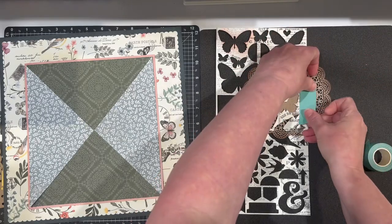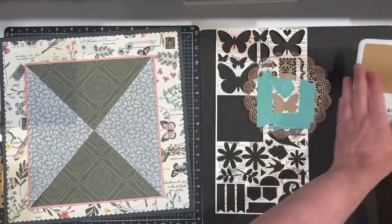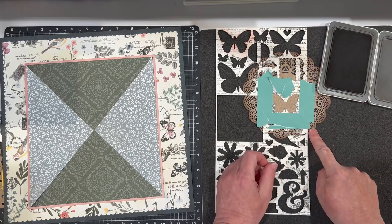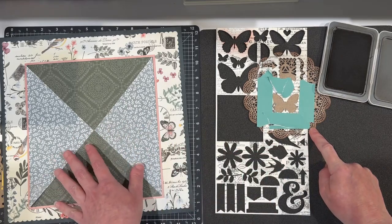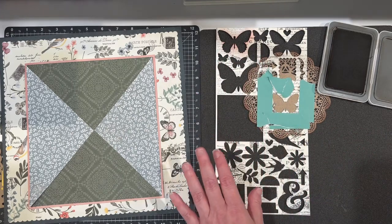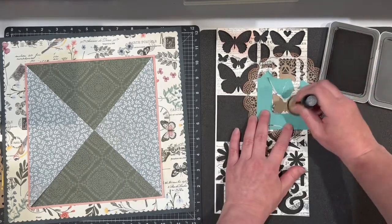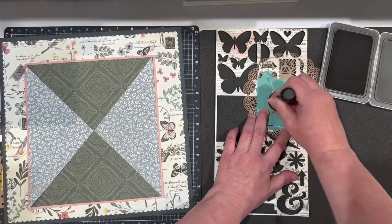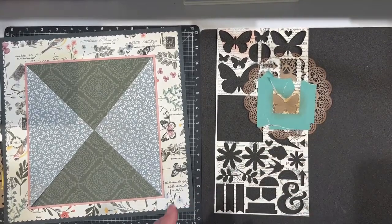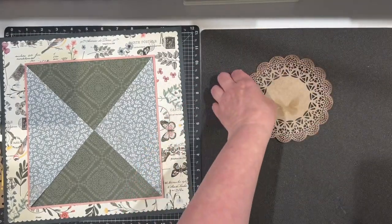I'm going to use some masking tape, and then a little toffee ink. You can see I have some darker ink around the outside of this. When I did my inking I used mocha to add some dimension as well. I'm looking for just a nice light butterfly to be on that area — and there it is.